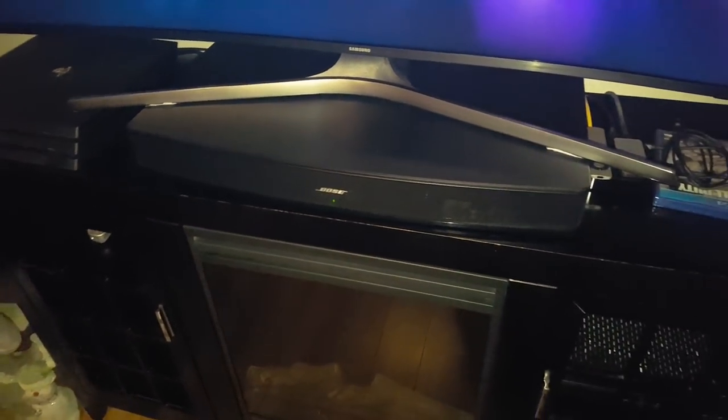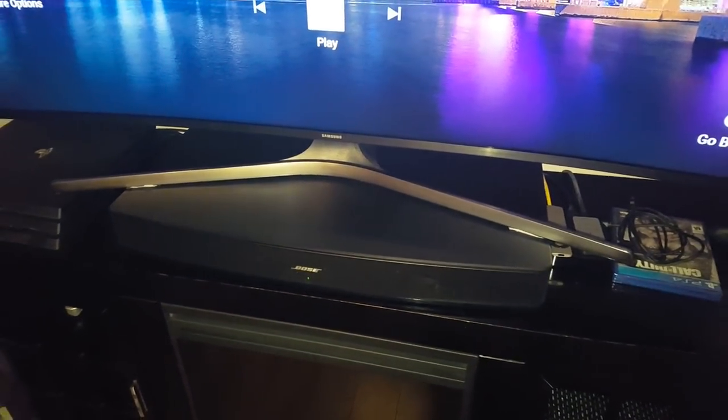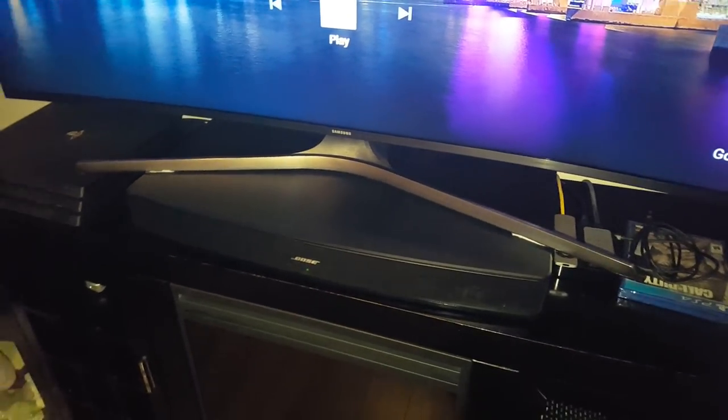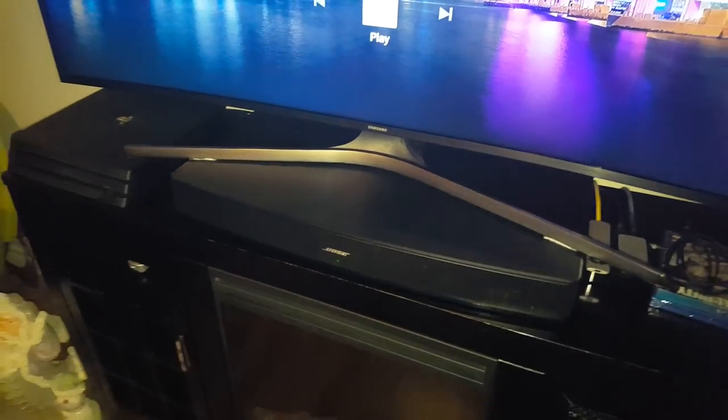I told you I would do a review on the Bose and give you a sound illustration, though you're not going to get the full experience watching this video. I'll give you my word — this is a lot better than the Solo 5.